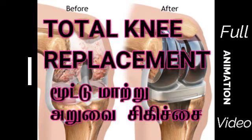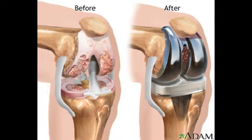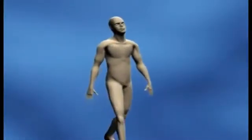These pieces may be placed in the following places in the knee joint. The lower end of the thigh bone, which is called the femur. The replacement part is usually made of metal.